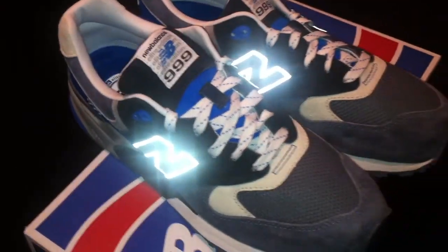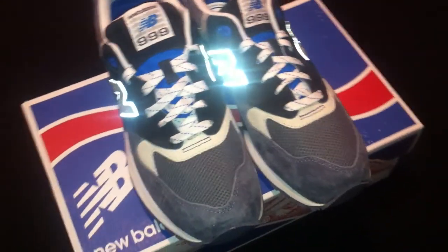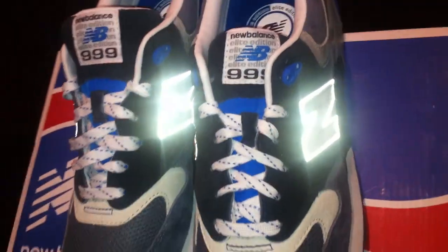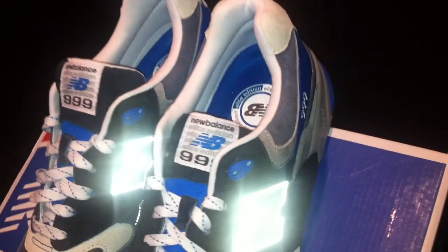Here's the 3M on the N, just like I promised. Look at that — doesn't get any better than that ladies and gentlemen. Awesome.